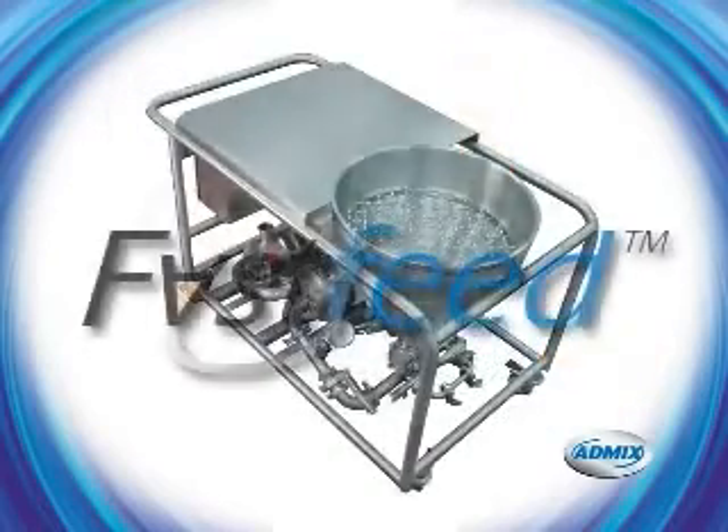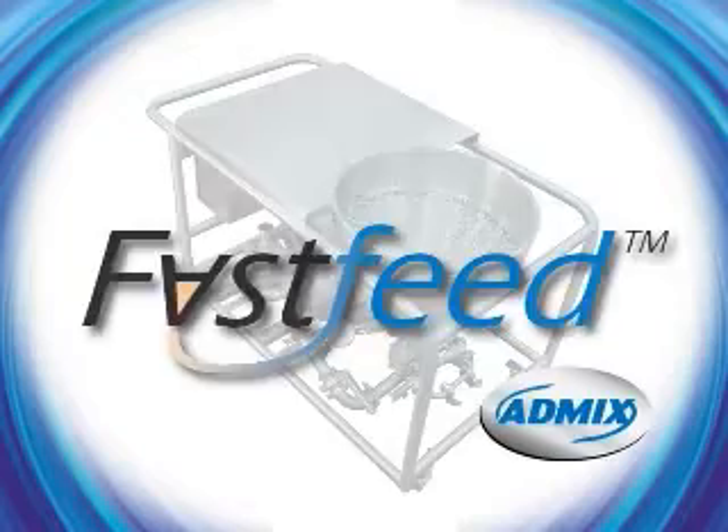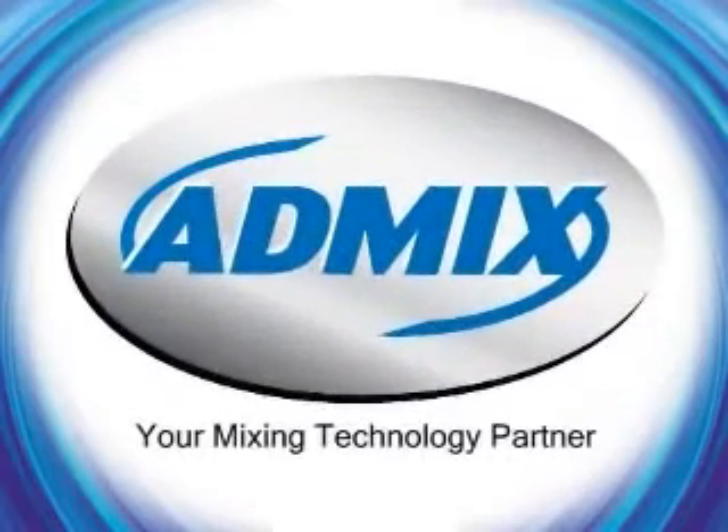For more information or to witness a lab demonstration of the FastFeed processing your product, please call or email us. At AdMix, we want to be your mixing technology partner.